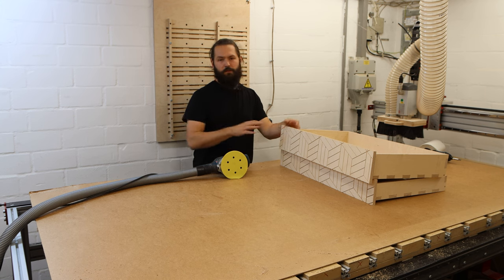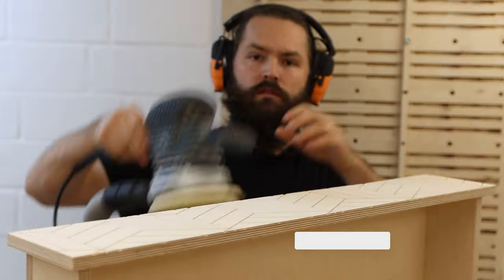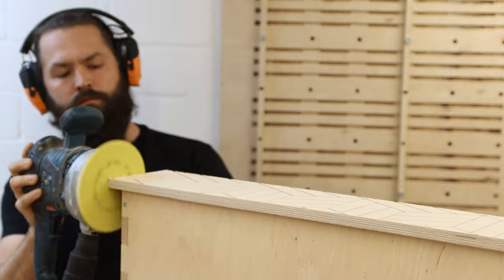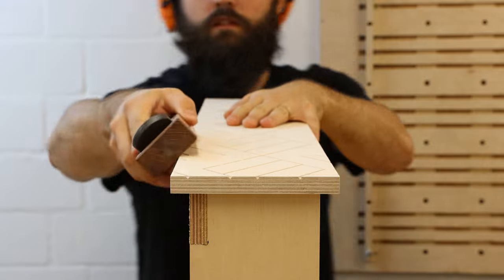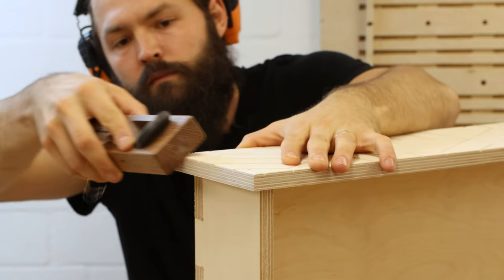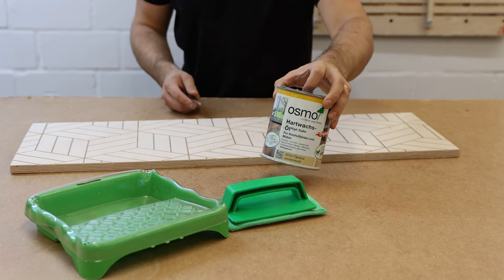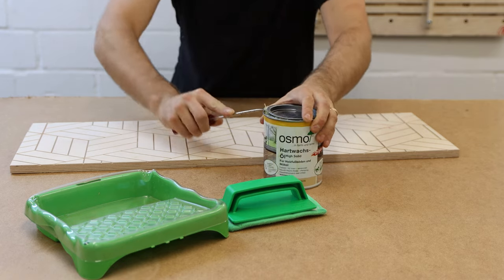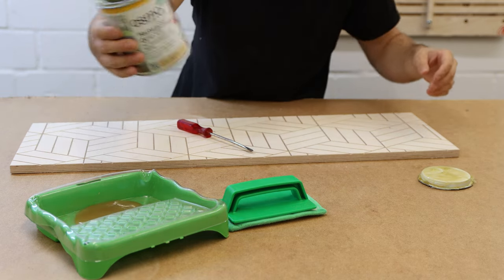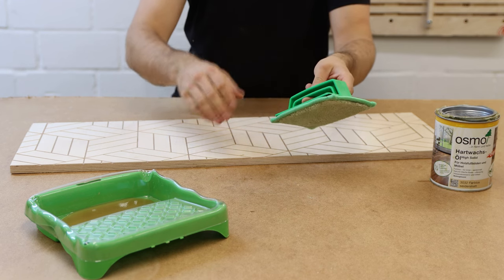The glue is dry on both the drawers and the cabinet. I'll give everything a quick 220-grit sanding, break the edges with a hand plane, and then apply some finish. For the finish I chose Osmo Top Oil — also known as Osmo Hard Wax or Polyax depending on where you live. I really like this hand pad to apply the oil — it's super fast and convenient, you don't get it on your hands, and it doesn't stick to the pad.